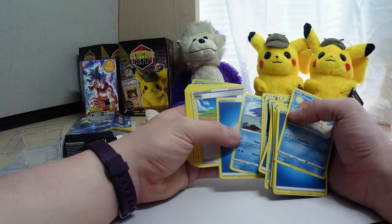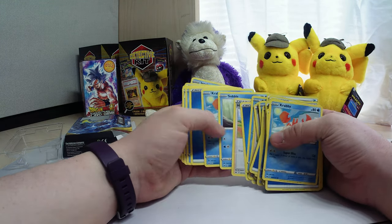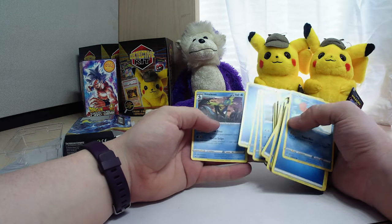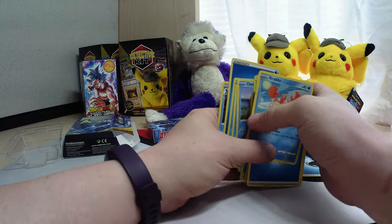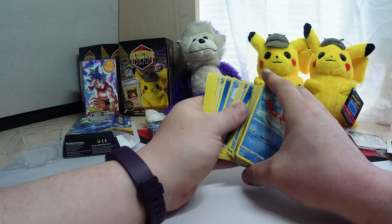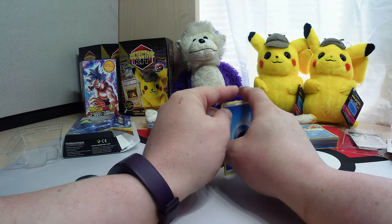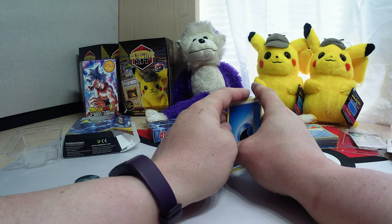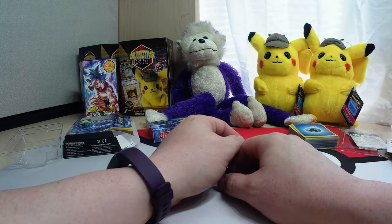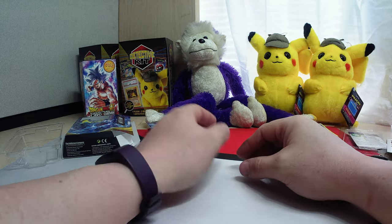Our other rare is Cramorant. And we've got Drednaw as well, and there's the other Inteleon. Not a bad little deck — looks like it could be used pretty well. Lots of trainers in there, definitely very utility. What I mean by utility is it doesn't seem very dependent on straightforward attacking, so much as on maneuverability and using trainer cards to up the ante — getting cards, getting energy, stuff like that.